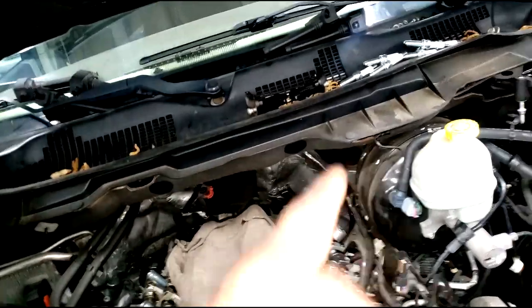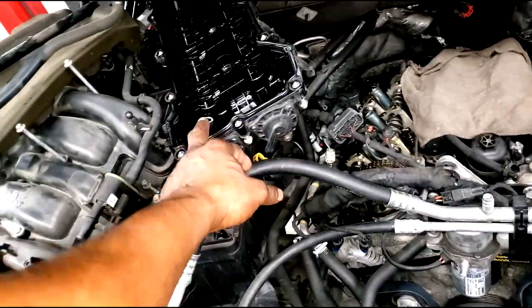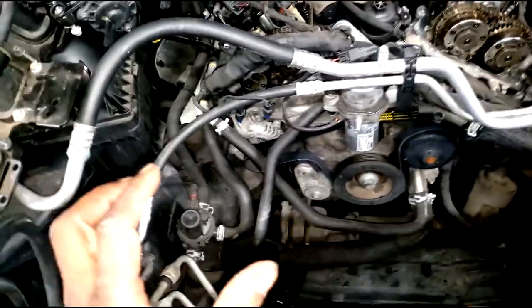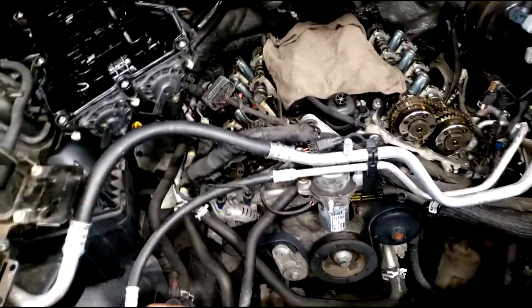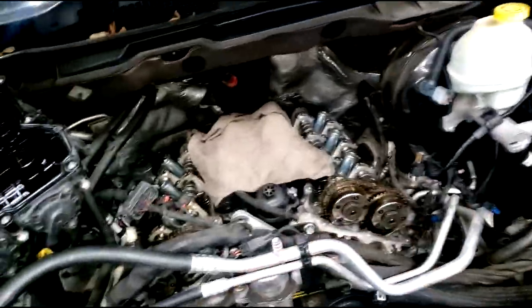I see spark plugs up there, so he might just be doing a tune-up - but you don't have to remove valve covers to do a tune-up. I'm just tripping over all of this room, guys. Plenty of room on a Dodge Ram 1500 to add a bigger engine. Of course, the cam sensors - we all know each bank has a cam sensor.